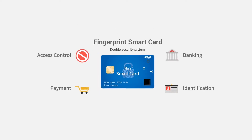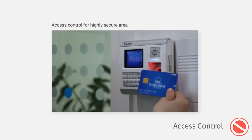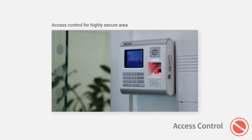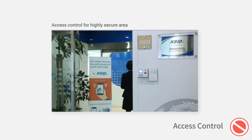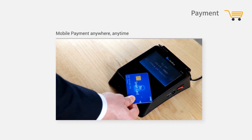Fingerprint Smart Card can function in many ways. First is Access Control — once your fingerprint is verified, it can work as an entry path. It can also be used for payments, like a credit card or debit card.